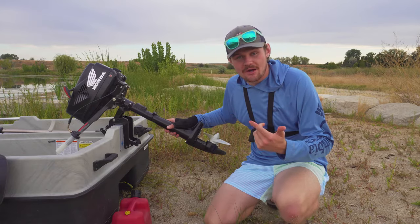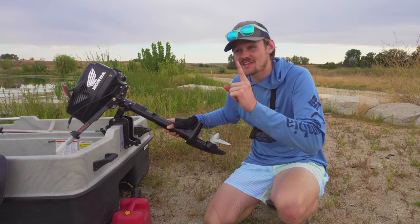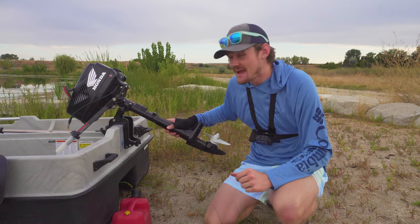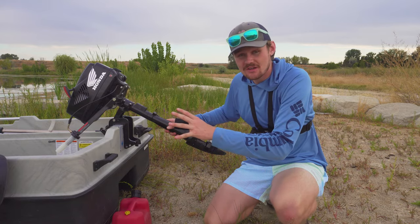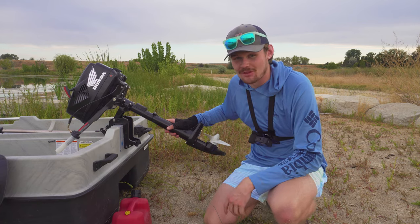We bought the motor, brought it home, and checked it out. Step one is complete. Now we have the hardest steps in front of us — that is to get it to start and to rip around on the pond here and see what it's capable of.